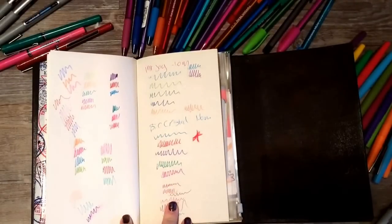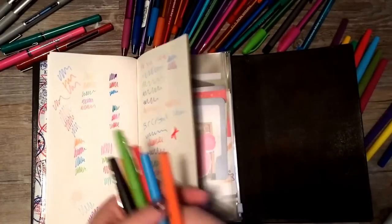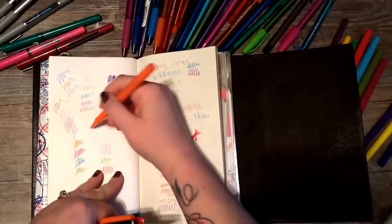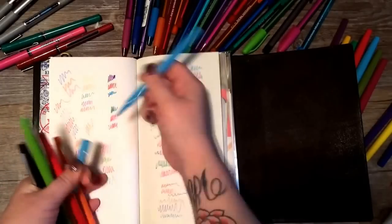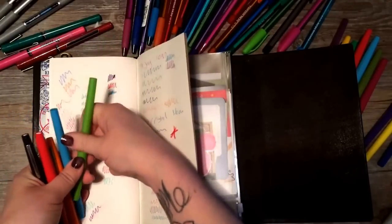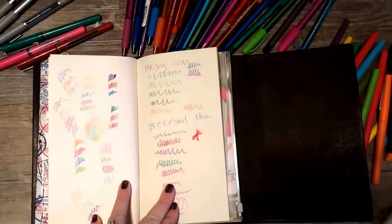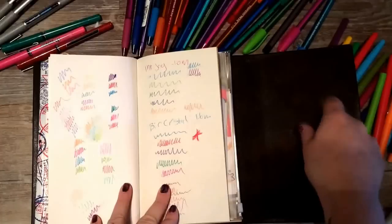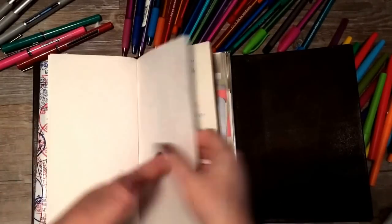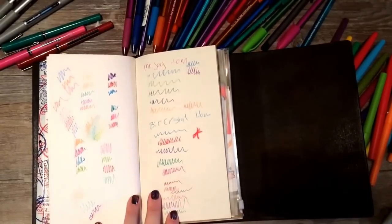And finally, the last old standby — the Paper Mate Flairs. I love these. They're a felt-tip marker and come in about 16 different colors. What's fantastic is that if you get them wet they activate like paint, so if you're on the go with one of those water brushes you can do a bit of pseudo watercoloring in your journal and it works really really well. I think that's all my pens — I hope you enjoyed the video, have a great day, and put any questions in the comments!